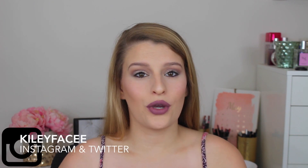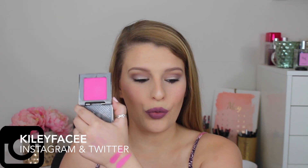Hey guys, welcome back to my channel! Today I'm going to be sharing a dupe that I found. The dupe is for the Urban Decay blush in Quickie — it's a really hot pink blush — and the dupe I found is from City Color.